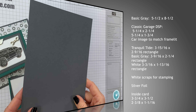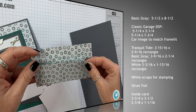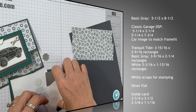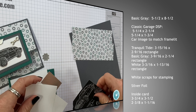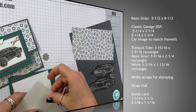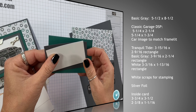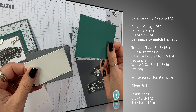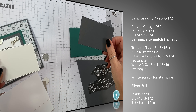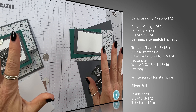The card base is Basic Gray and that measures eight and a half by five and a half, so that's our standard card size. I've got two pieces of the Classic Garage designer series paper: five and a quarter by two and a quarter, and five and a quarter by one and three quarters. I've got another piece of the Classic Garage — this car right here — we're going to be cutting that out using the framelit. Next we've got Tranquil Tide, and I've used the rectangle stitch rectangle framelits to cut out three layers: Tranquil Tide is three and fifteen sixteenths by two and nine sixteenths, Basic Gray is three and nine sixteenths by two and a quarter, and Whisper White is three and three sixteenths by one and thirteen sixteenths — those are approximate.